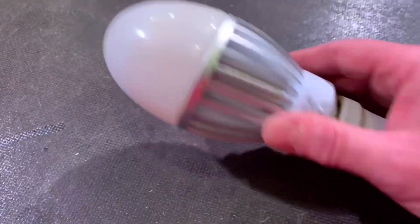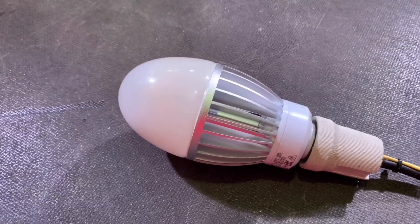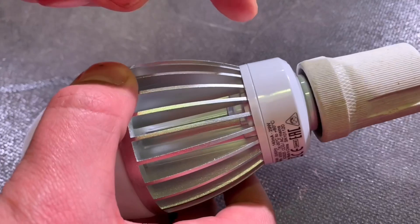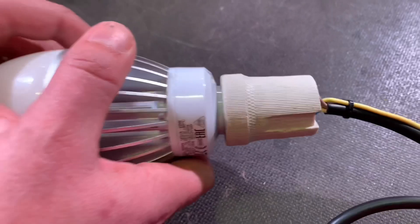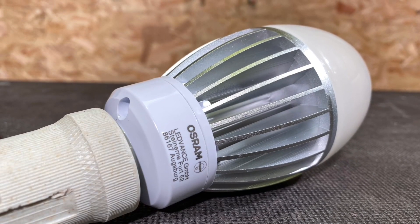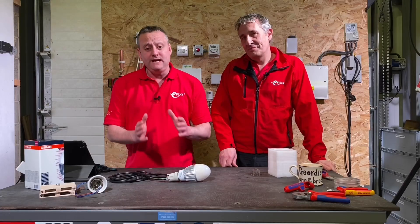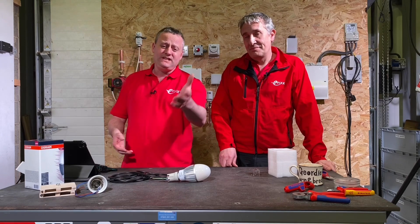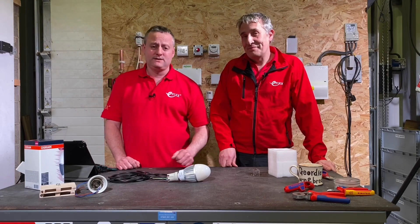Weight can be a factor when choosing a retrofit lamp because you don't want to stress the lamp holder itself. Thankfully this is only 380 grams, so it shouldn't cause any problems. As always, we're interested in your feedback — have you fitted any Osram HQL LED Pro Generation 4 lamps by Ledvance? Share your top tips for fitting retrofit lamps in the comments, and help others by answering questions if you know the answer.